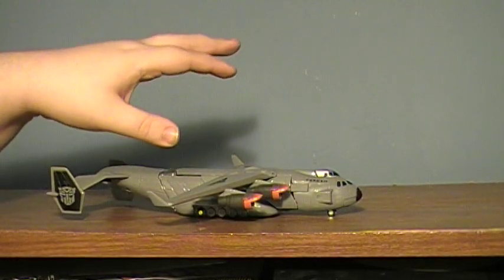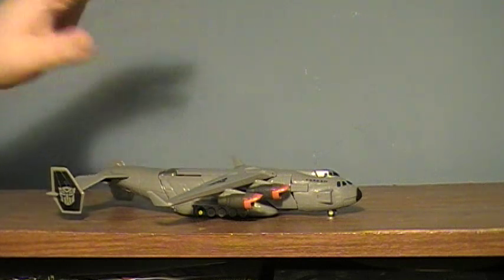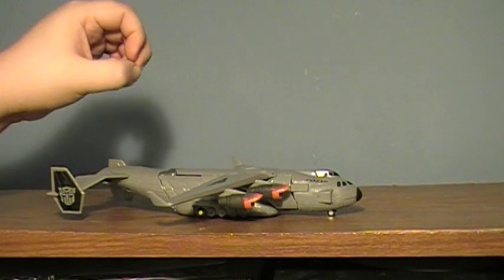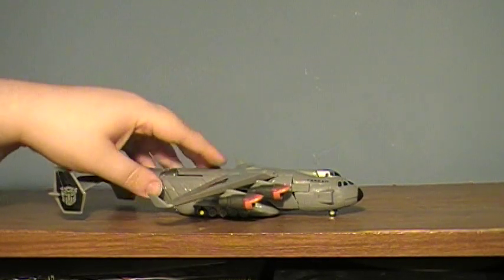I've said this before, many, many times — I would love to see a bigger version of him. He just has a lot of potential. I really do like his robot mode. It's just so small, it's not really that super.